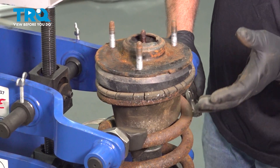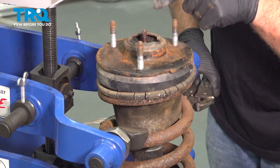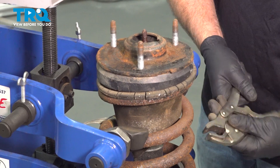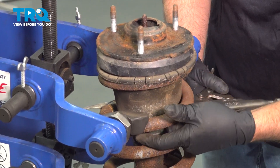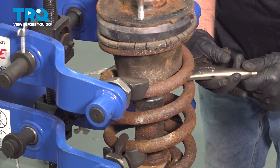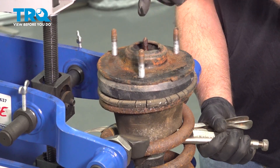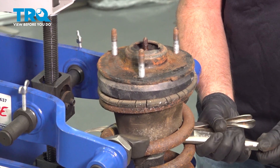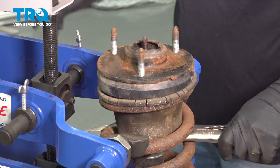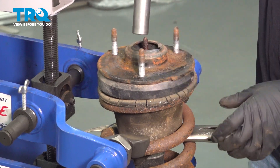Now we loaded the whole assembly into a spring compressor and compressed the spring down. We can take this nut off up top, but the stud is going to spin on the shock. Using some locking pliers, go as high up on the shock as possible. They make special tools — a strut nut socket — so you can go through the center and hold the stud from spinning. If you have one of those, use it. Using an 18-millimeter socket, take the nut off.